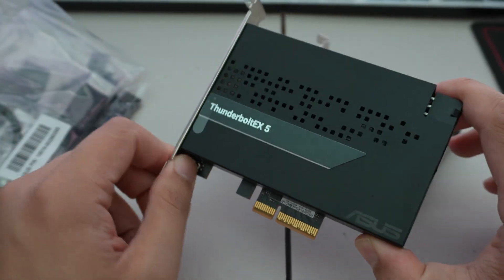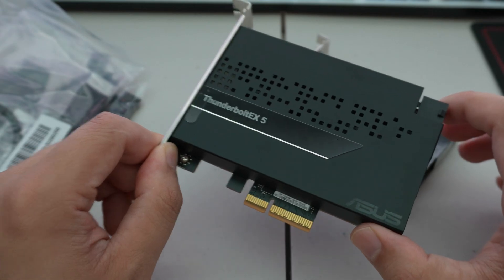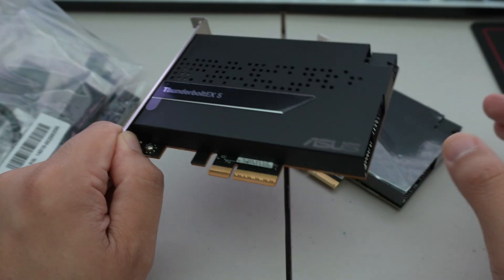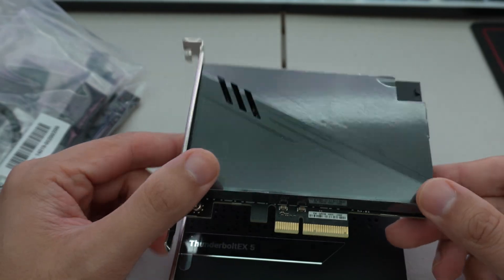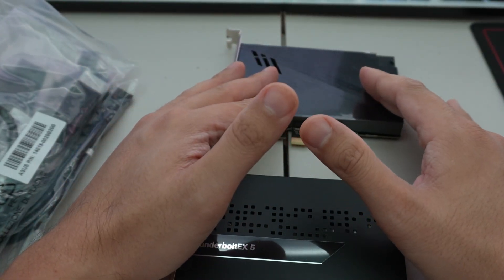The Thunderbolt 4 card uses PCIe Gen 3 four lanes, whereas the Thunderbolt 5 card requires PCIe 4.0 four lanes. If you don't have a compatible motherboard and you plug this in, nothing will happen — it won't initialize. You have to have a compatible motherboard for this to work.